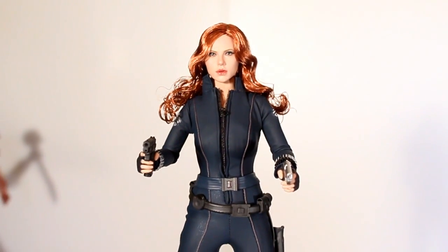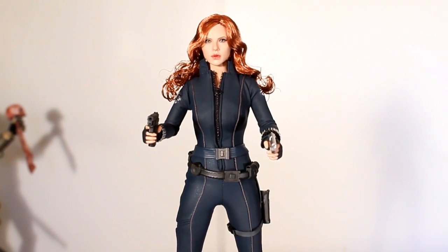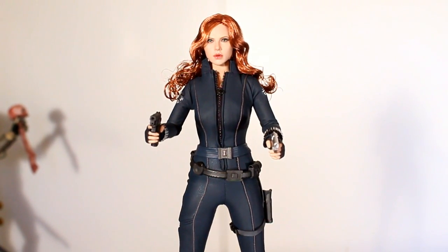This figure is pretty good. It's not as up to snuff as some of the modern Hot Toys figures, and it's not a holy grail figure for me, but it is something I've always wanted and I'm really happy to include it in my collection. I feel pretty good about it. Thanks for watching.